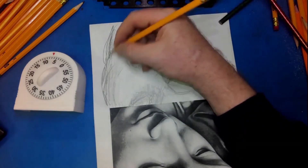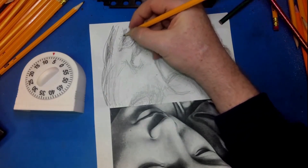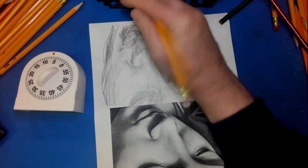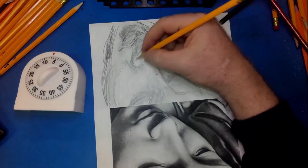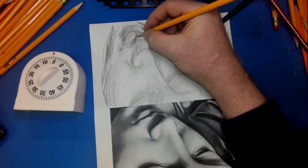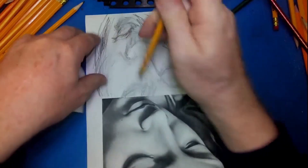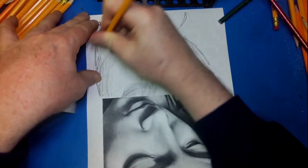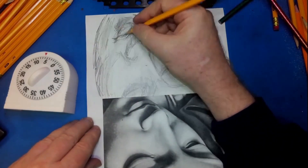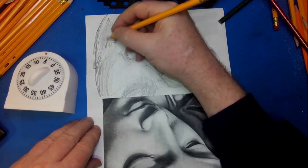They're fairly cheap. I can buy 12 to 16 pencils for a dollar at Dollar Tree. I was at Walmart the other night and I saw a ream of paper — 500 sheets for three dollars and something. Think how good a person could get if they did a drawing on each one of those 500 sheets. It's a fairly inexpensive way to do this: number two pencils and copy paper.